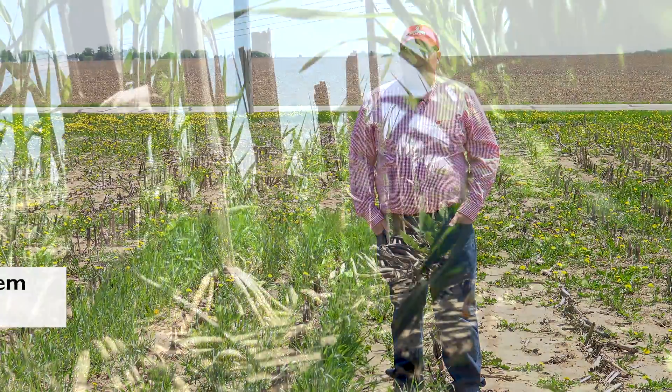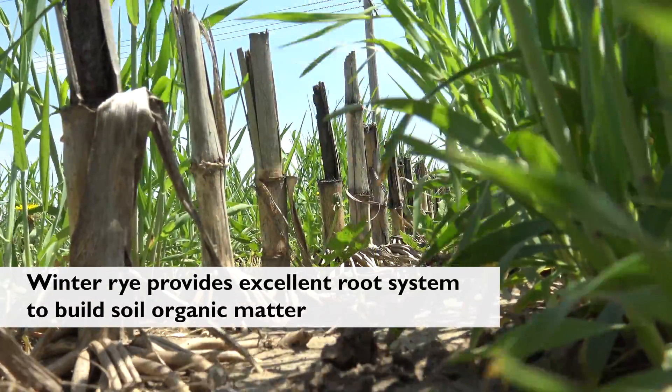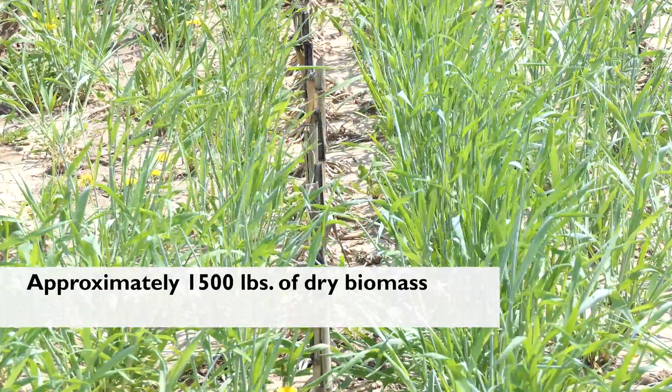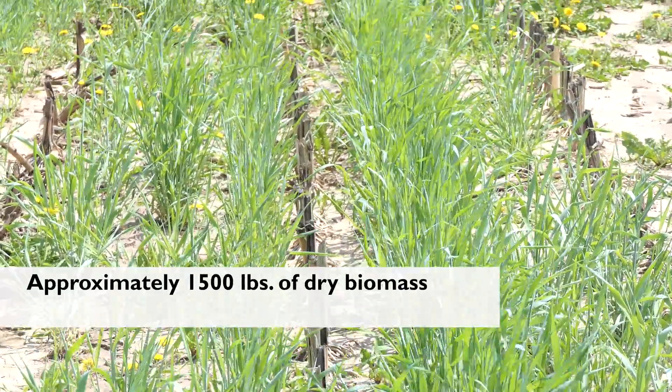This winter rye provides an excellent root system to build soil organic matter, as well as a lot of above-ground green biomass that helps suppress weeds throughout the growing season.